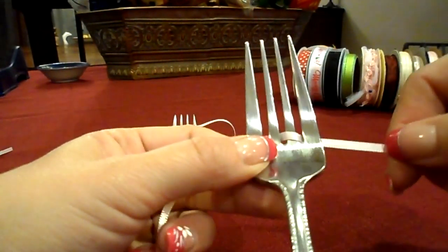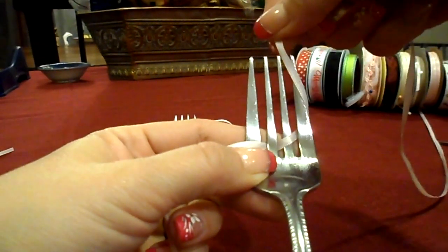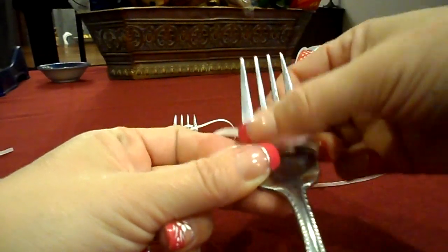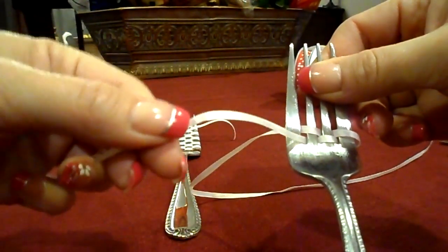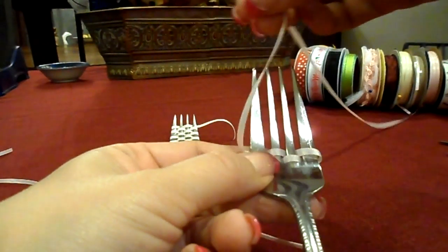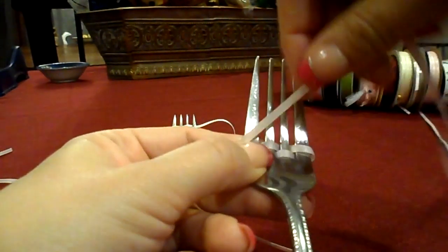So I'm just gonna go in front and behind the tines, push it down. Again, you're not using this one — you're going to grab the one that you just weaved and now weave it back over your fork tines.